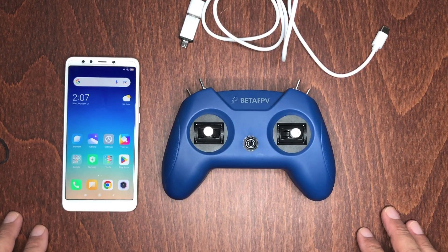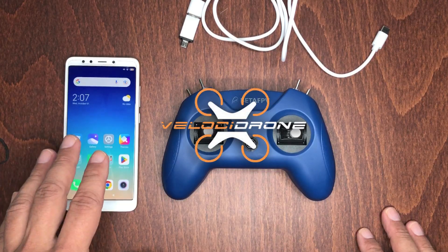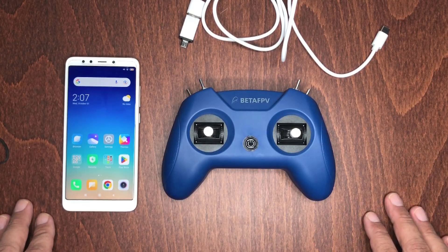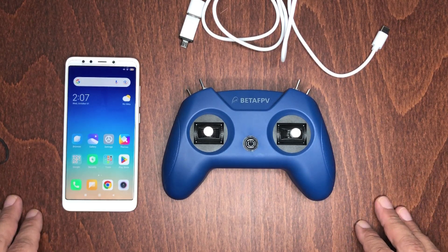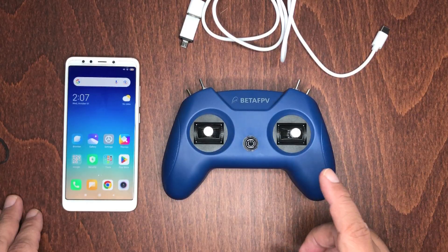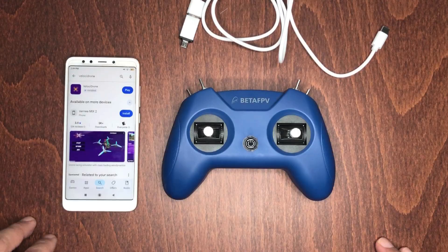I'm going to show you how it works using the Velocity Drone simulator app on Android. Unfortunately my main computer broke down recently and the one I'm using now doesn't have a reliable graphics card, so I can't demonstrate on a computer at this time — but the process is straightforward and pretty much the same. Also worth mentioning: it's not currently compatible with iPhones or iPads, which is a downside.